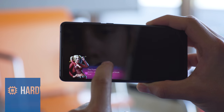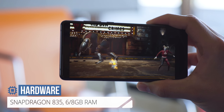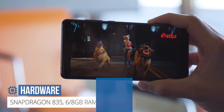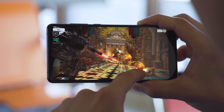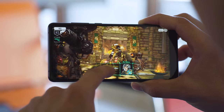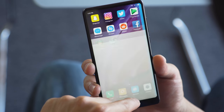At the heart of the Mi Mix 2 is the Snapdragon 835 chipset. You get 6GB of RAM in the standard model, or 8GB in the special edition. In benchmarks, it's on par with other flagships that have an 835, giving great competitive performance. The Mi Mix 2 opens apps smoothly too, and we didn't have any issues in real-world use.